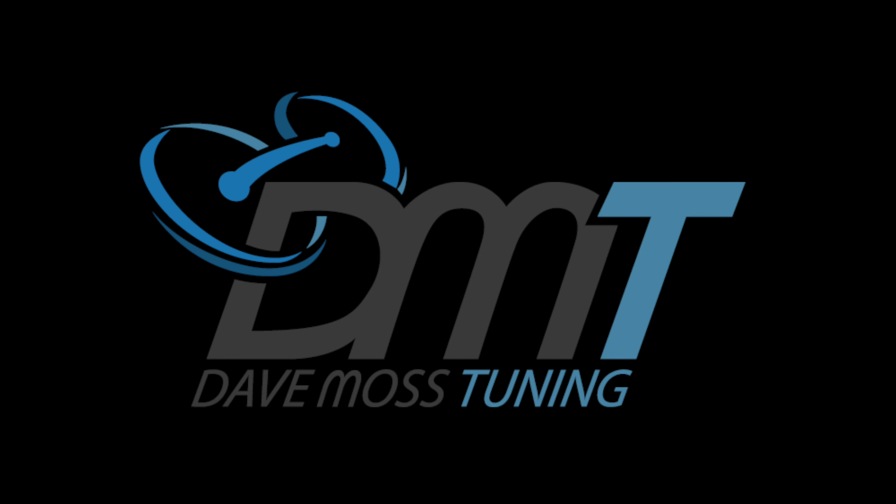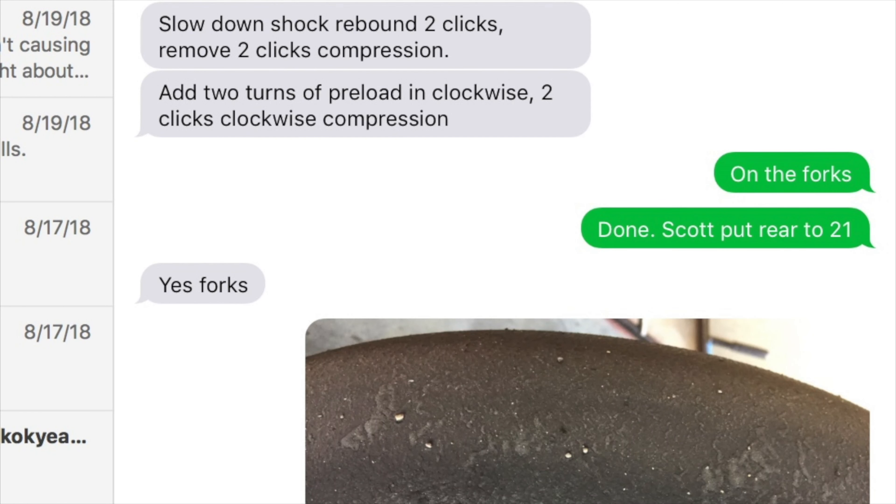Catch the full video at DaveMossTuning.com. Dave Moss can tune your suspension no matter where you are on the planet via his remote tuning service. Contact Dave on Facebook or by email at dave@DaveMossTuning.com. Thanks everybody.